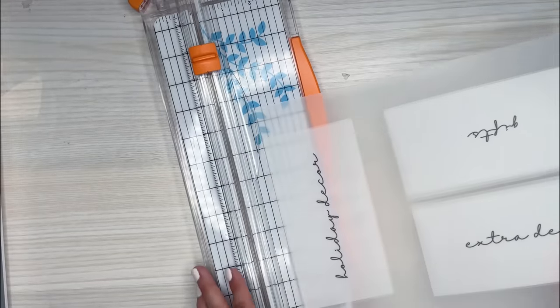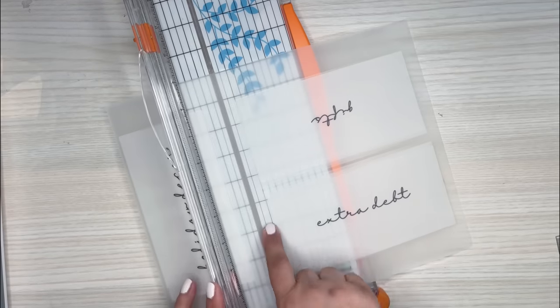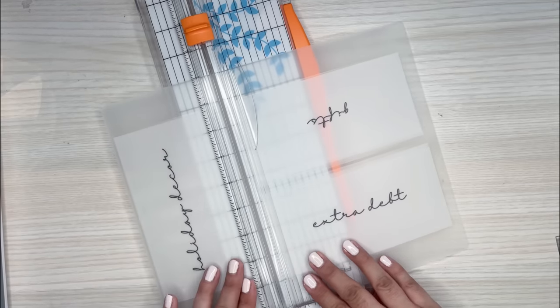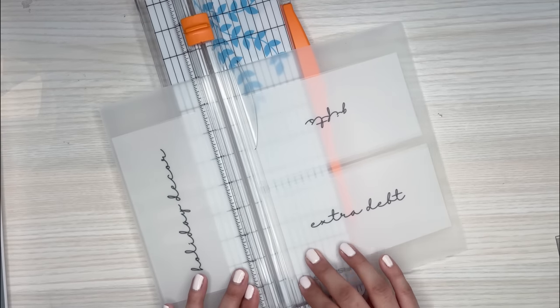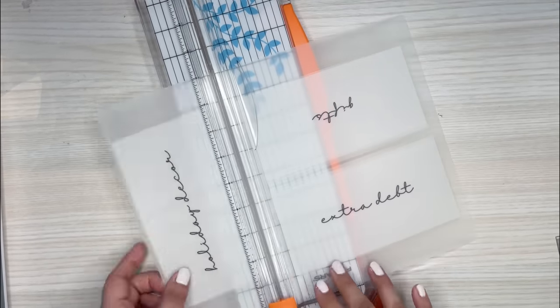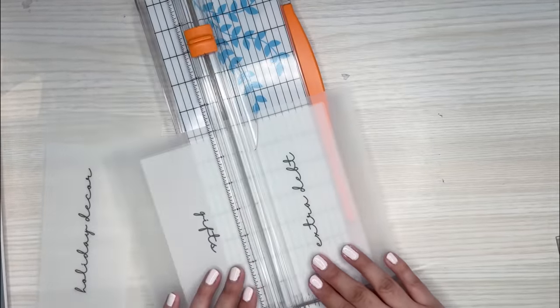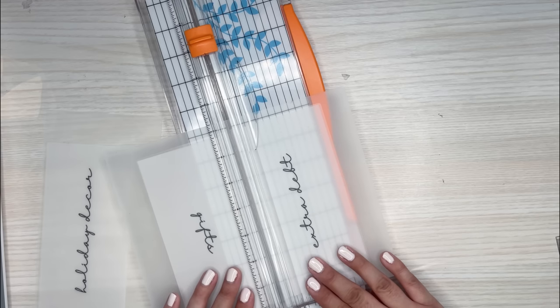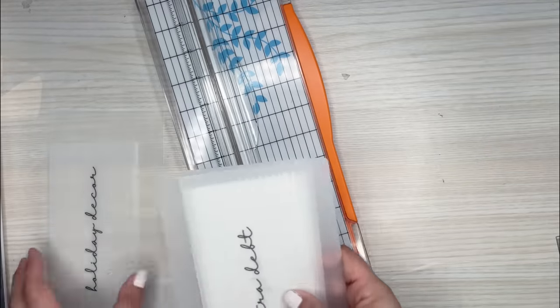I'm going to grab my paper trimmer again. I'm doing rough cuts right now — not exact ones. I'm making sure I'm not cutting into the envelopes but also leaving enough room. I just eyeball it when doing this. I'm going to cut down the middle to separate these two, so I just cut down the center and now I have those two separated.